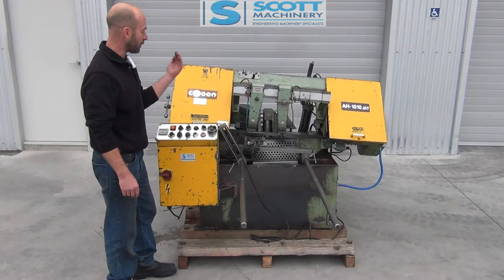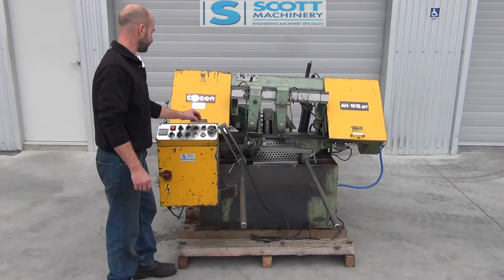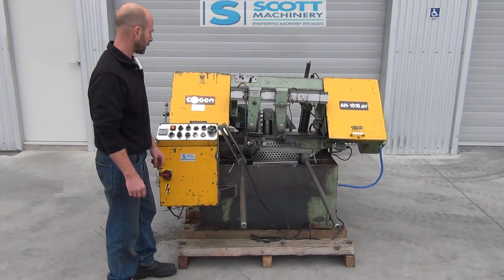Second cut — done that cut, hit the bottom, gone back up, backed the steel off, fed the steel back out, hit the micro switch, and it's starting its third cut. The coolant I've just turned on there — so that coolant system's working. Third and final cut. So that's the fully auto cycle. It's ticking over really nicely — reasonably quiet and ready to do some more work.